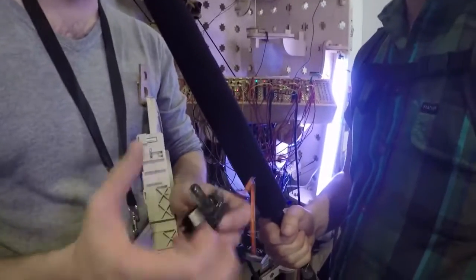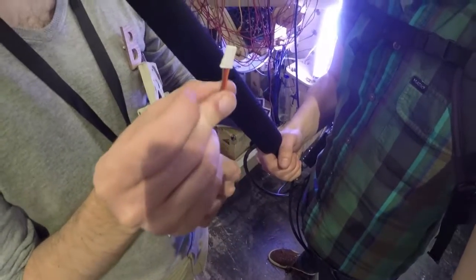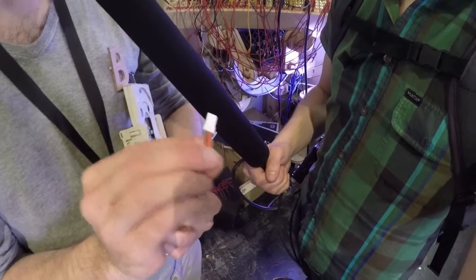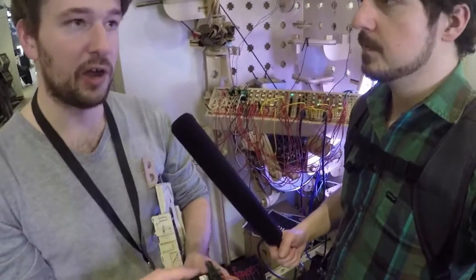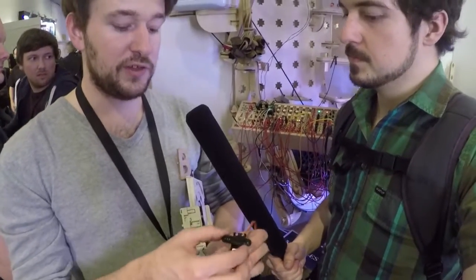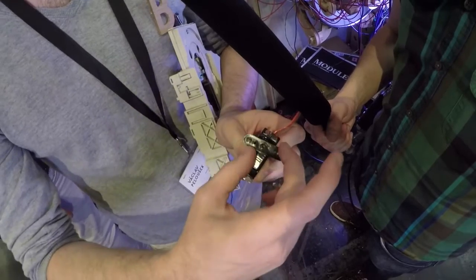Here I have a little servo motor — you can buy it at Conrad or any basic RC hobby store. It usually has a three-pin connector with a power supply (the red and brown cable) and a signal cable. Hobby servos work on 5 volts, which is how this module is designed. This one rotates 180 degrees.